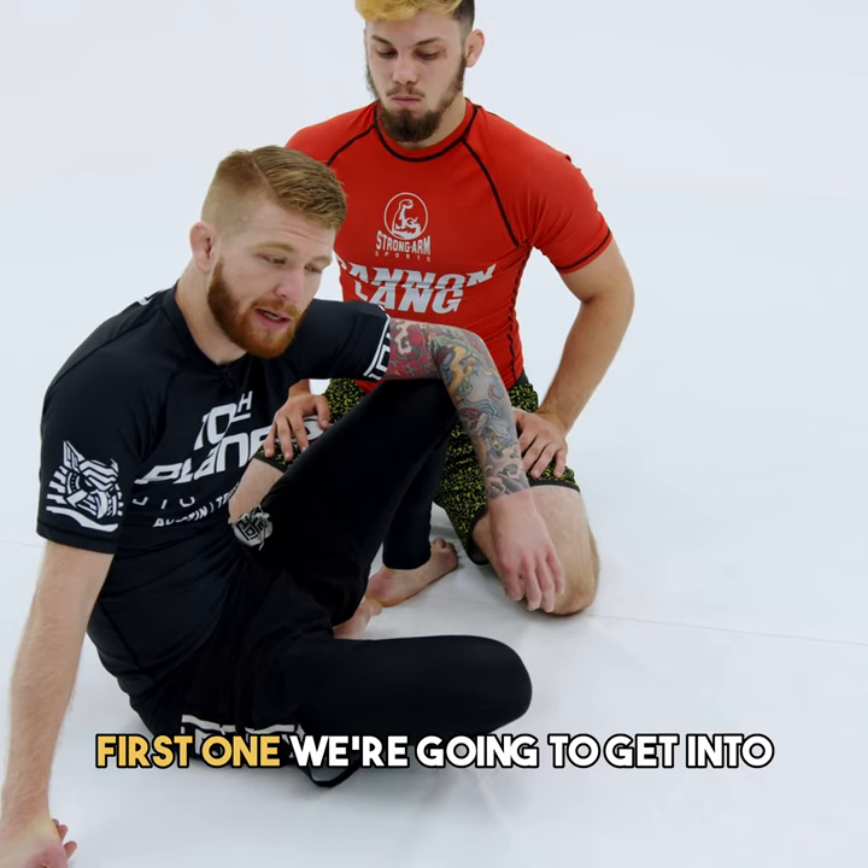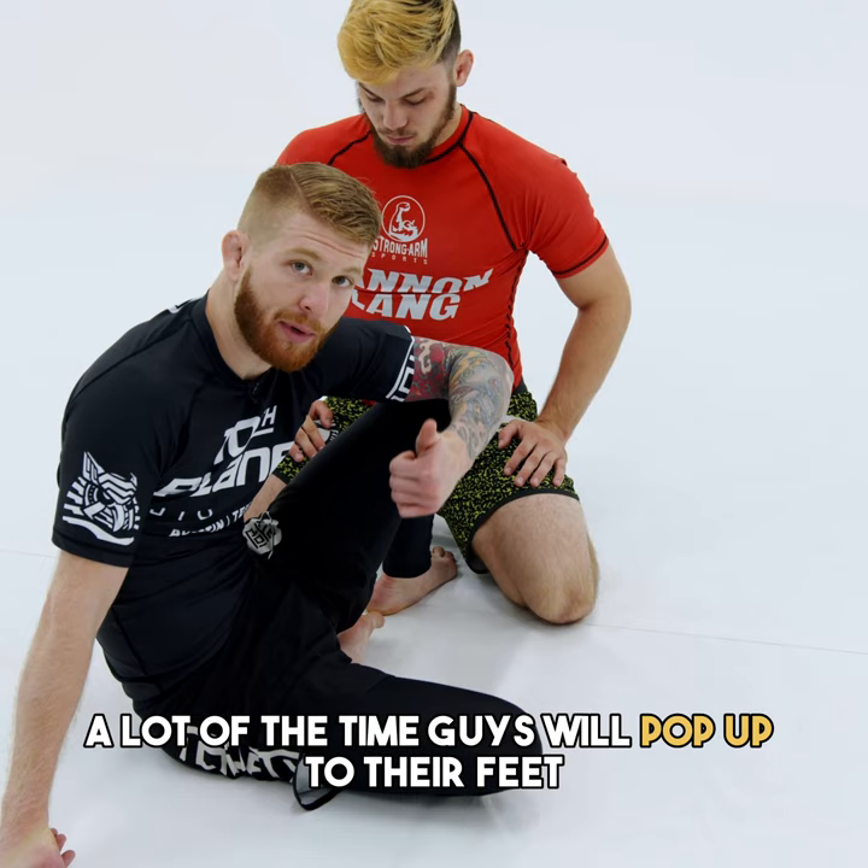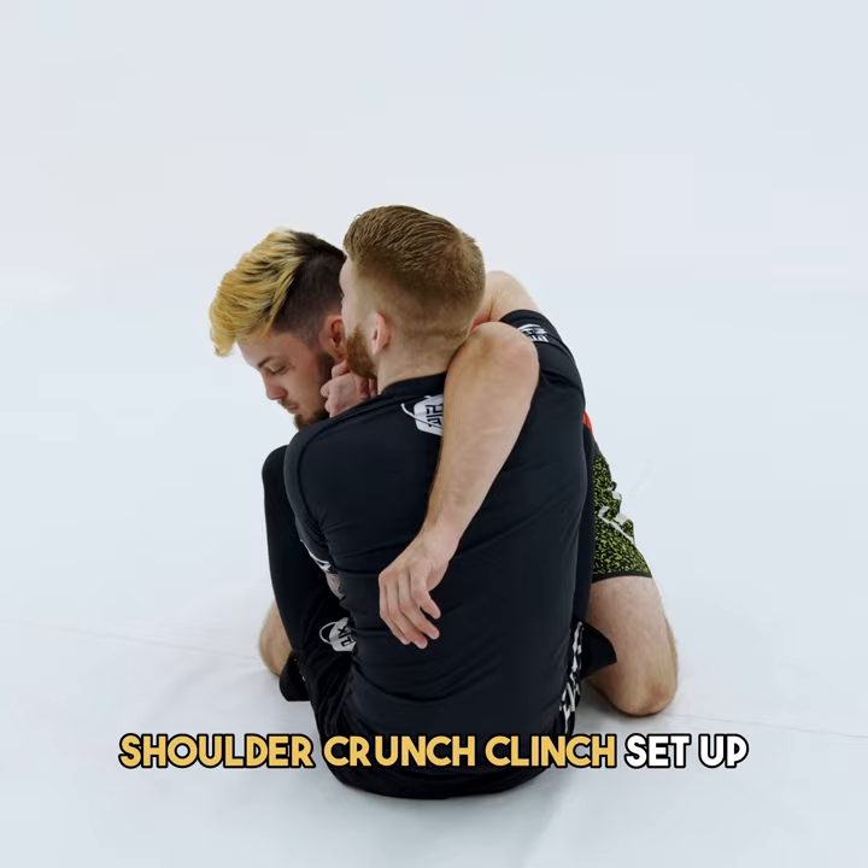First one we're going to get into is off of a reaction from the shoulder crunch sweep. A lot of the time guys will pop up to their feet and try to back out of there. With the shoulder crunch clinch setup, I try to work the sweep and he kind of pops up to his feet.